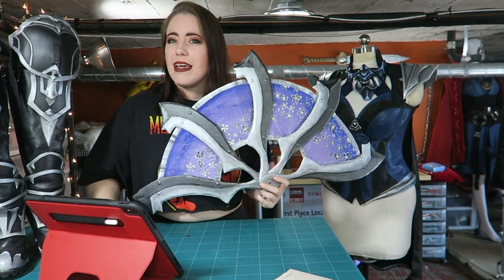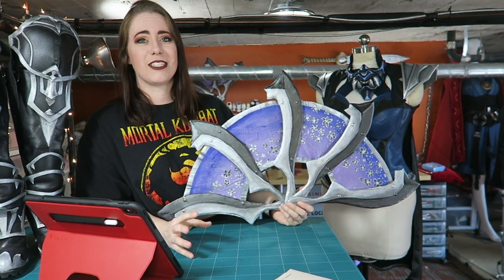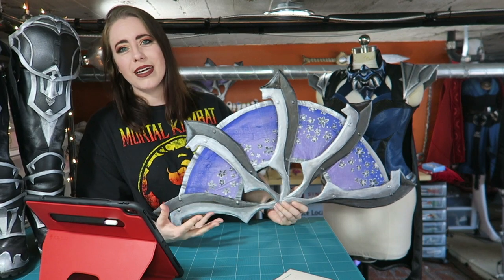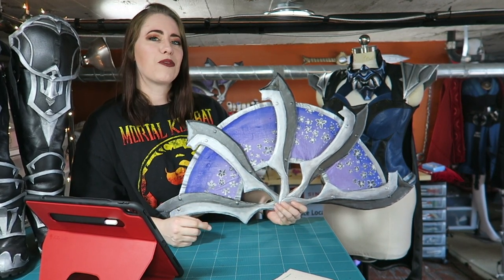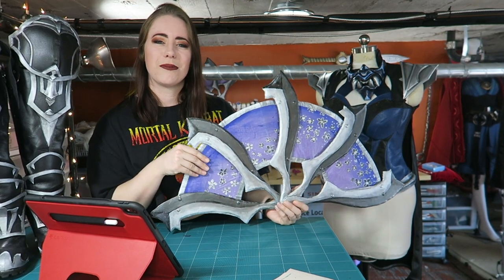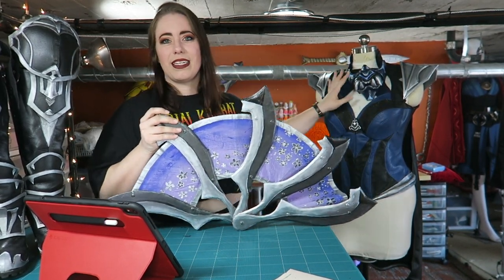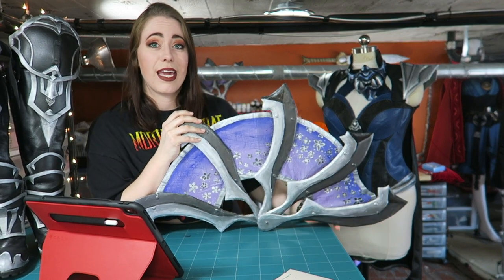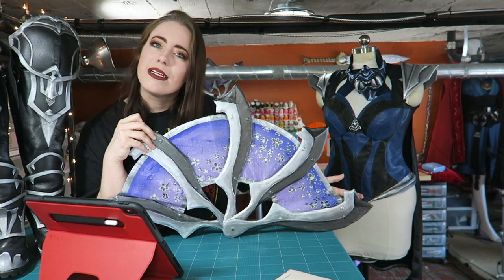With Mortal Kombat 11, NetherRealm Studios decided to give the characters super cool customizations. Instead of using her story fans — the ones in the playthrough — I wanted to get a little more fun, and that's why I chose a different fan option and a different mask. Plus, look at all the pretty flowers — pretty flowers — and I wanted to paint, because painting is fun.